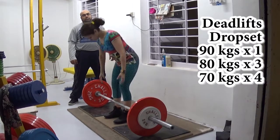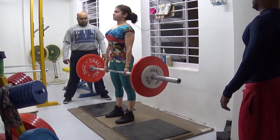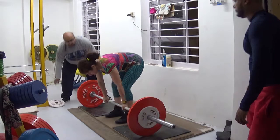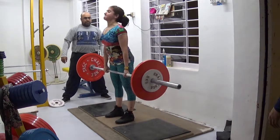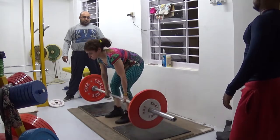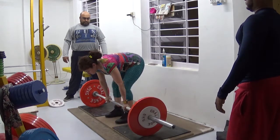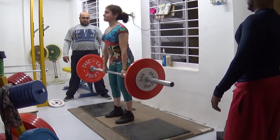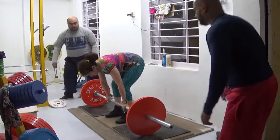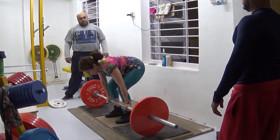This is a drop set on deadlifts — I did this myself before having Sanam do it. She did 90 kilos for one rep, then we took out 5 kilos from each side, bringing it to 80 kilos, which is 176 pounds, for 3 reps. Then we took off another 5 kilos on either side, down to 70 kilos, which is 154 pounds, for 4 reps. It's a way of getting in a lot of volume with staggering weight — we do this for curls anyway, so once in a while it's good to throw something like this in for deadlifts. It helps.